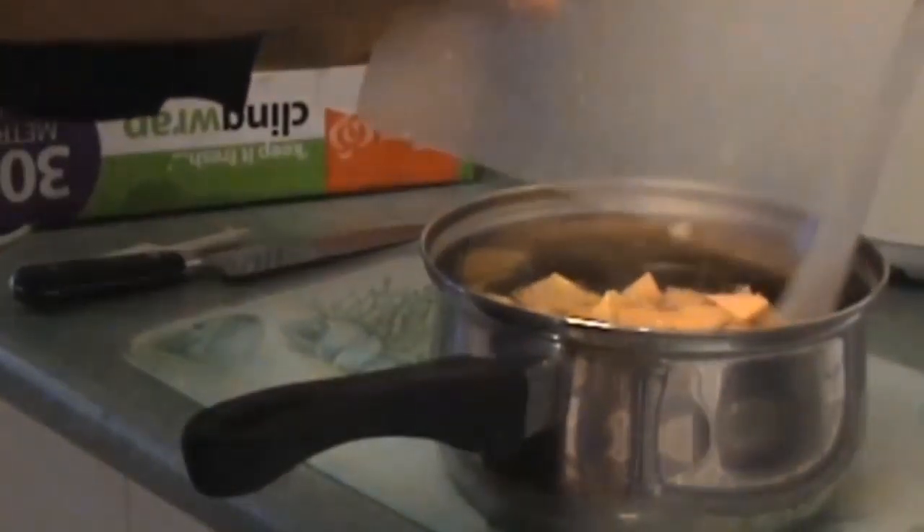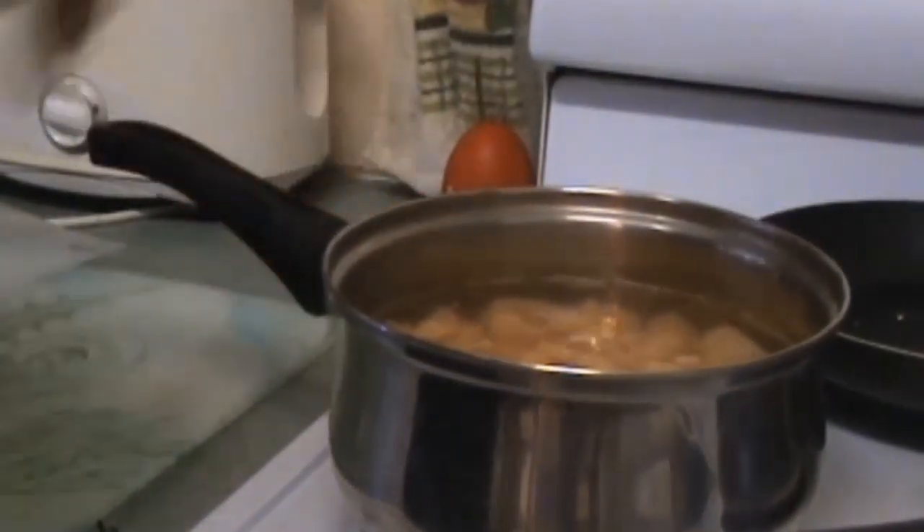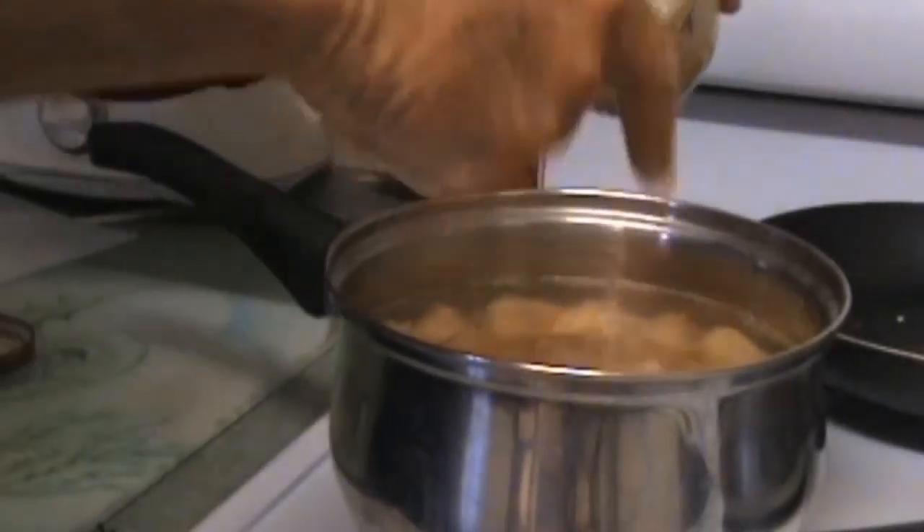Put it in a saucepan of water — might put a bit of salt in that water — bring it to the boil and let it cook for maybe 15 minutes. A bit of my sea salt, why not.